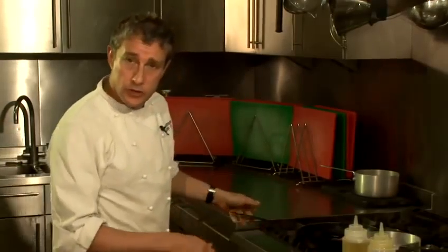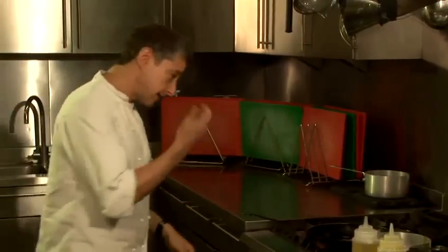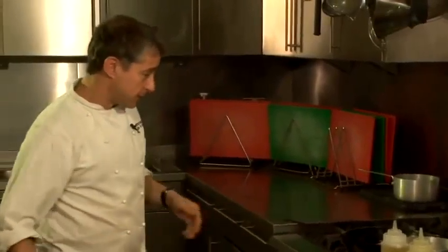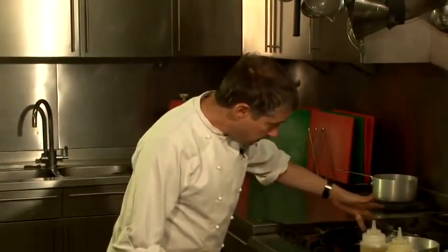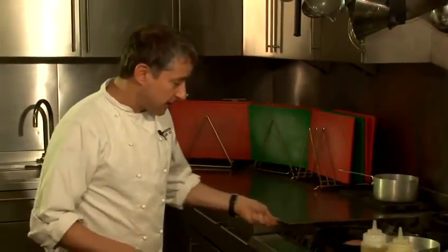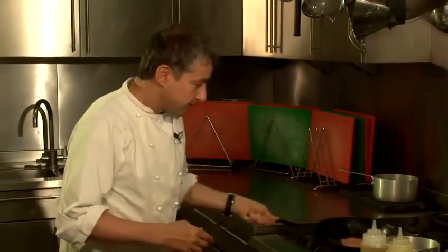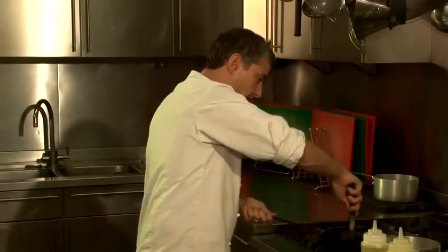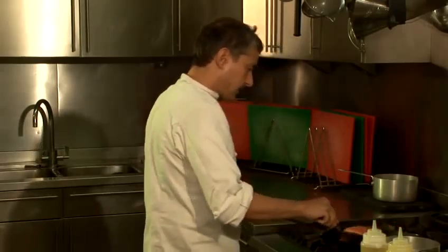Now a fillet of this size, which is about 175-180 grams — maybe a touch more — this is only going to take about a minute and a half on both sides. It really is as simple as: almost when half a side of the salmon has been cooked, you can flip it over. And we're almost at that point so I'm just going to use my spatula.